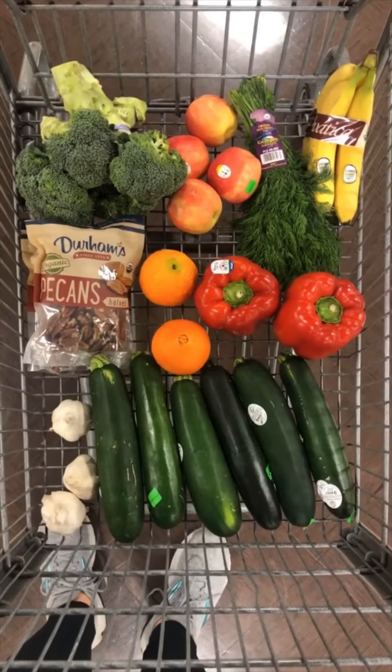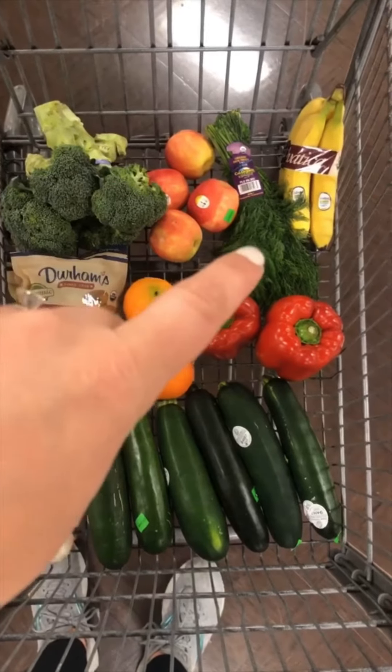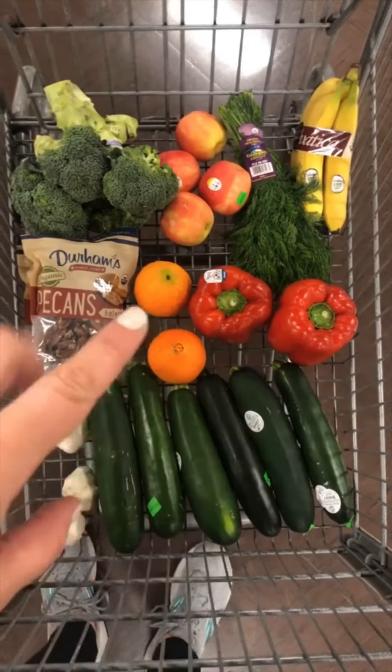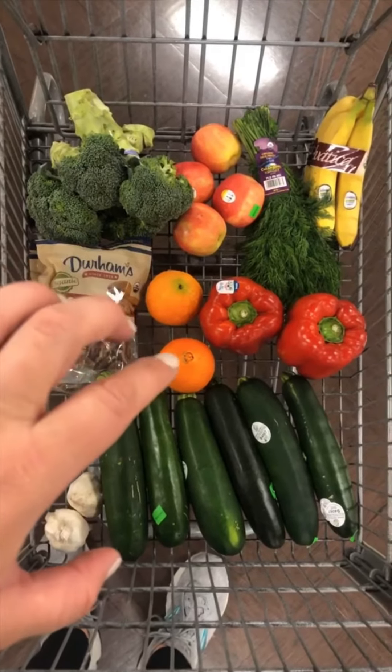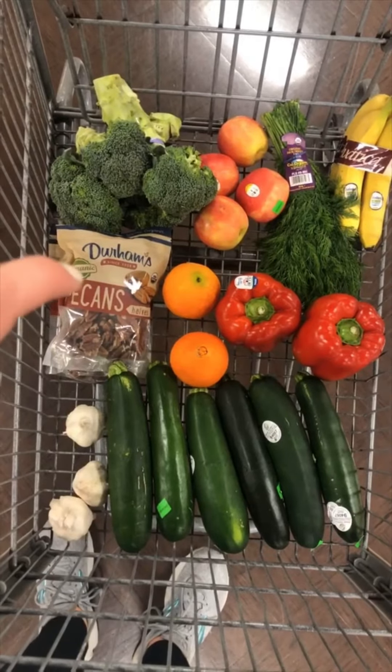Here's what I got at Sprouts — I just needed a few things. I got one head of organic broccoli, some apples for the boys, dill because I'm always making those pickles, bananas for the boys, a bell pepper, two oranges that I'm using in a sauce — mostly the zest — and some organic pecans since Costco was out.